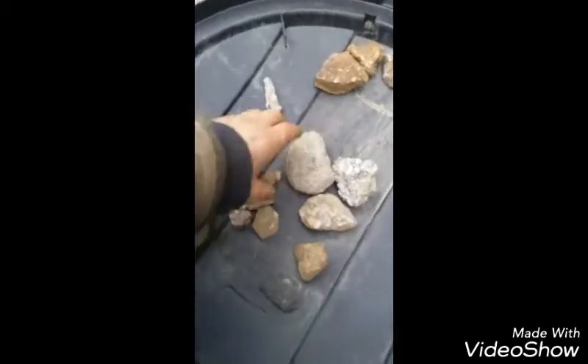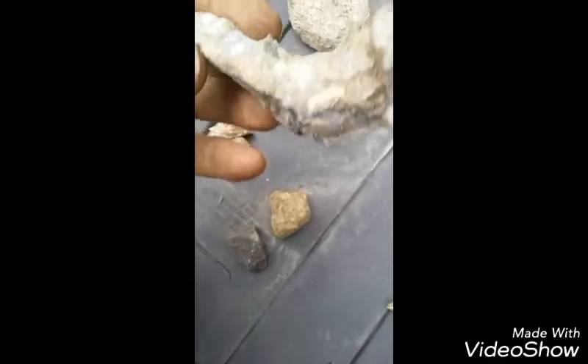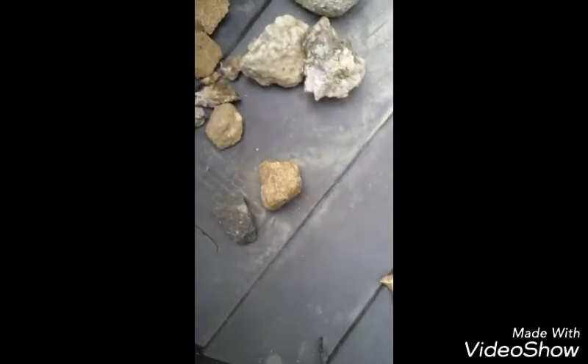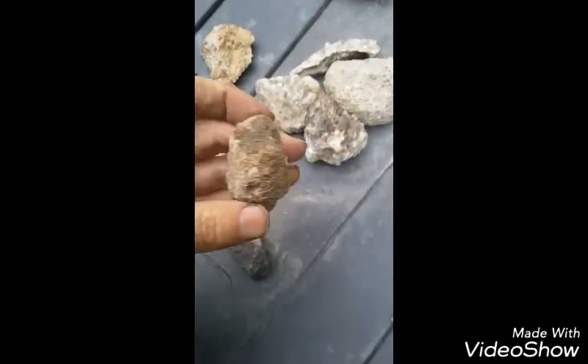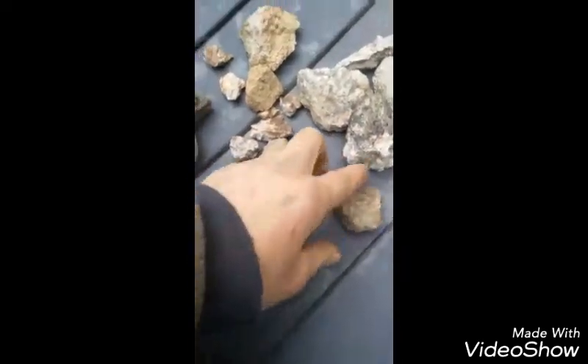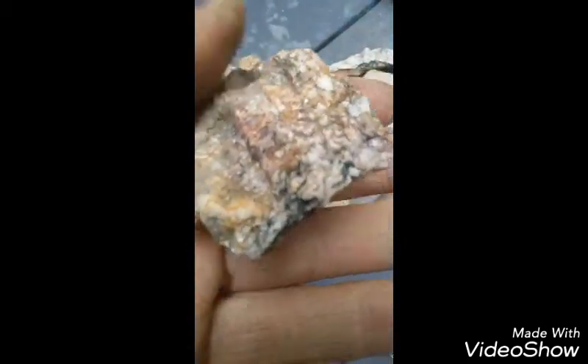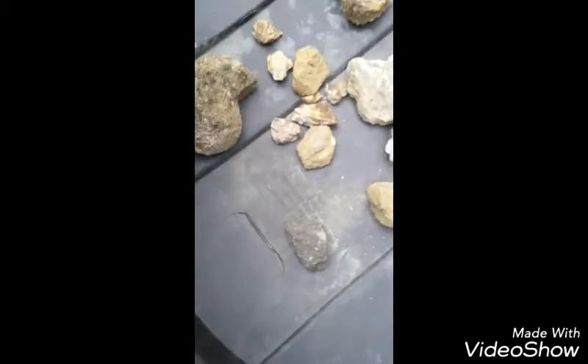Stick to your lighter colors — stuff like this — you're probably going to get some gold. That's why I'm saving those for last. Still gotta sample this one, it's very dark, it's probably going to be a dud. This one has more quartz in it so it might be good.